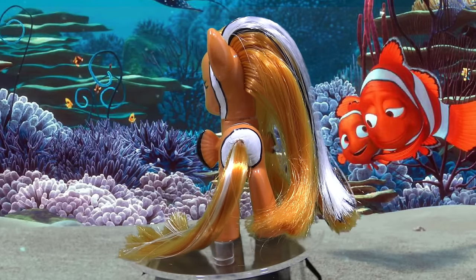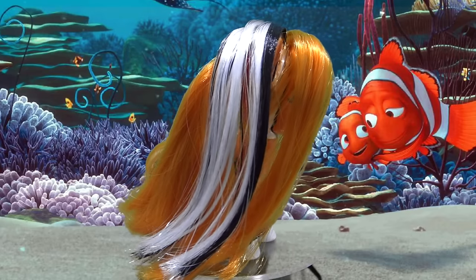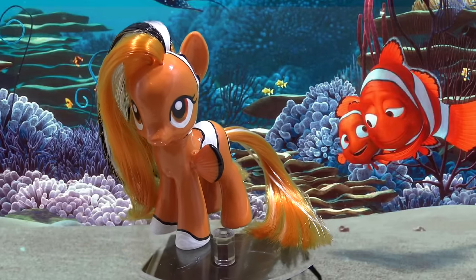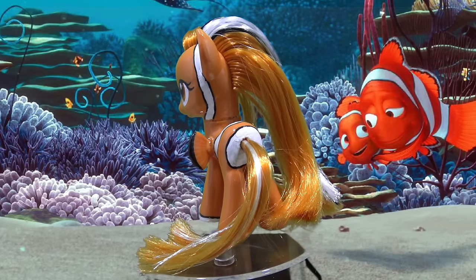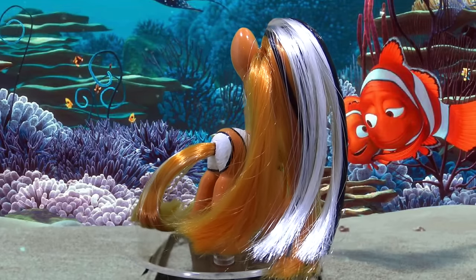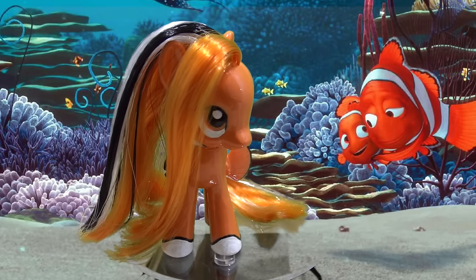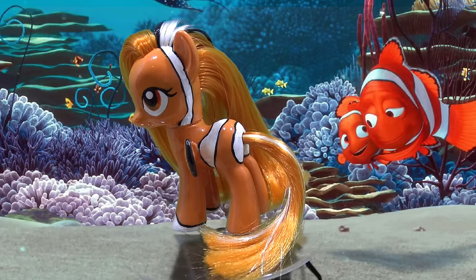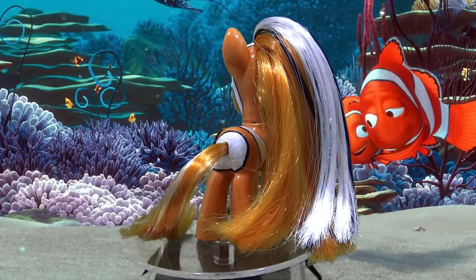She used to be Applejack but now she's Nemo. This custom came out so great. Let me know what you think down in the comments below. And if you have an idea for my next custom, I would love to hear it, so let me know down in the comments below. I hope that you've enjoyed this tutorial. I know that your custom is going to come out super awesome. Thank you so much for watching, Little Pandas. Until next time, bye!